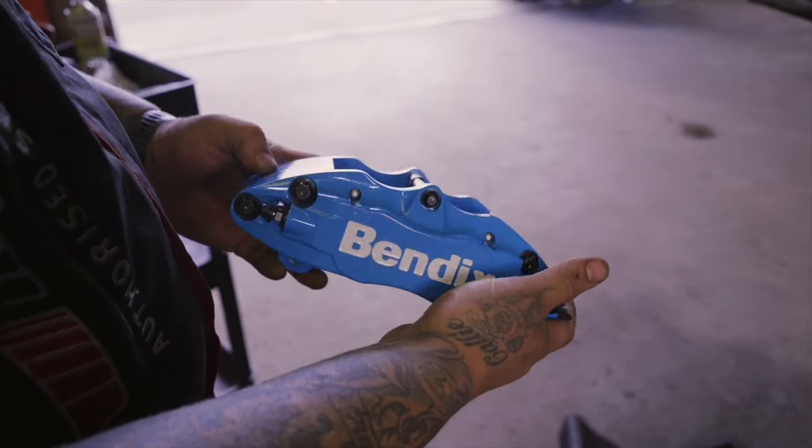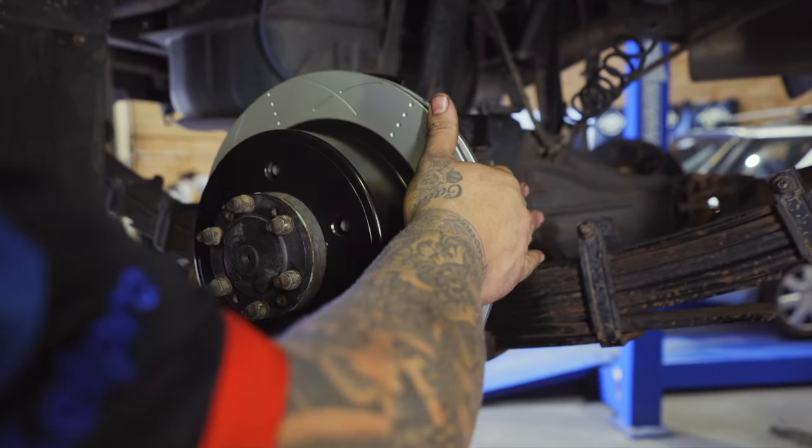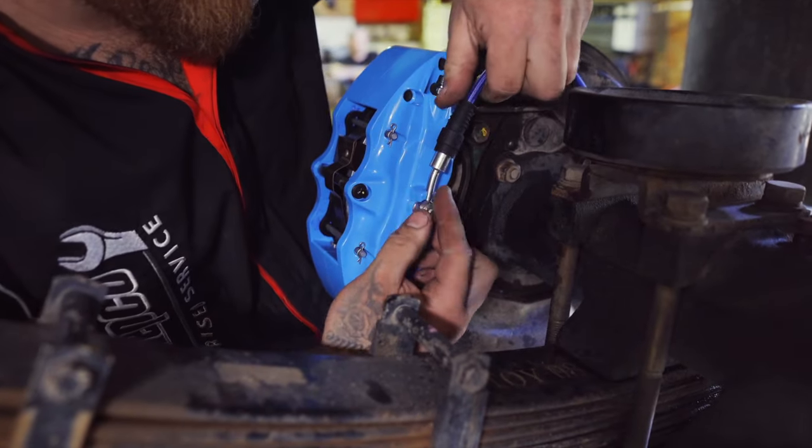The rear kit consists of a pair of 4-pot monoblock calipers along with Ultimate 4WD disc rotors, Ultimate 4WD brake pads and Bendix braided brake hoses.